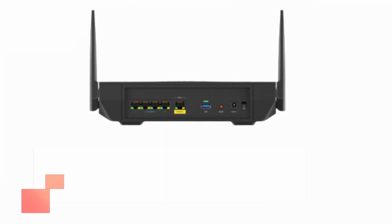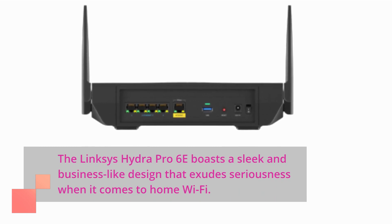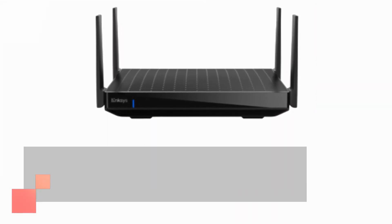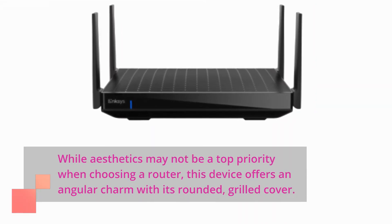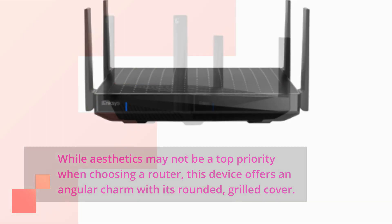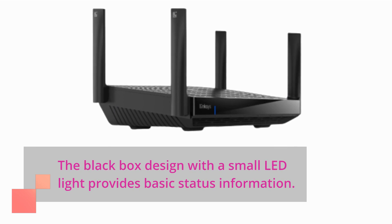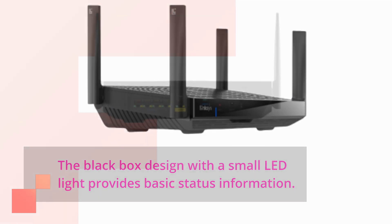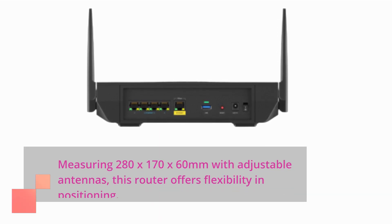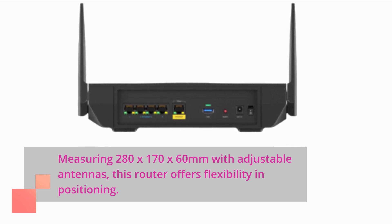The Linksys Hydra Pro 6e boasts a sleek and business-like design that exudes seriousness when it comes to home Wi-Fi. While aesthetics may not be a top priority when choosing a router, this device offers an angular charm with its rounded, grilled cover. The black box design with a small LED light provides basic status information. Measuring 280 x 170 x 60 mm with adjustable antennas, this router offers flexibility in positioning.